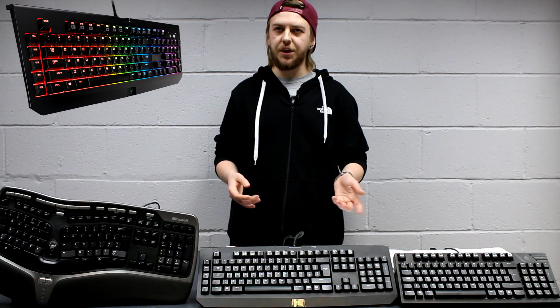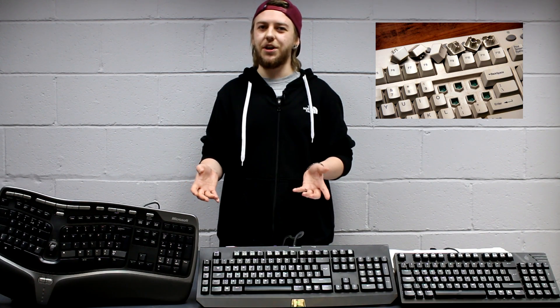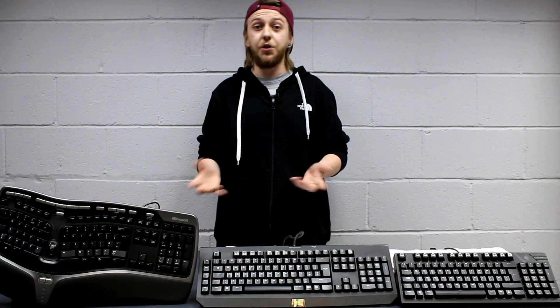Is it best to go for a mechanical keyboard, a semi-mechanical keyboard, or even a basic rubber dome switch keyboard? What's going to benefit you most, and how is that going to affect your enjoyment of using your new computer? Is it going to improve your gameplay or your typing experience? Before we talk about the keyboards themselves, we're going to cover a few key terminology elements.